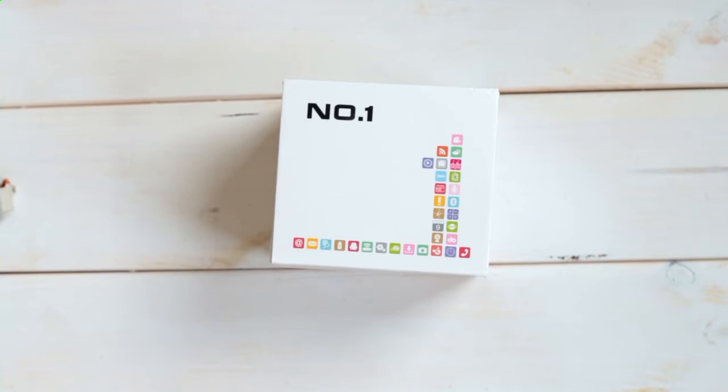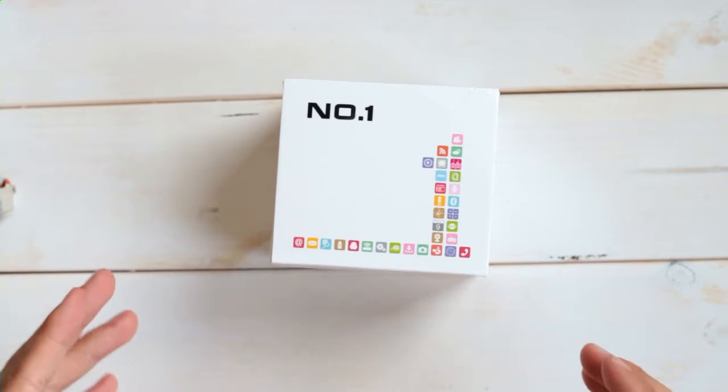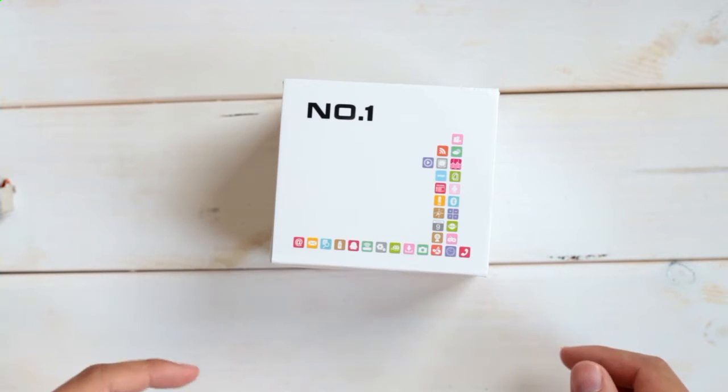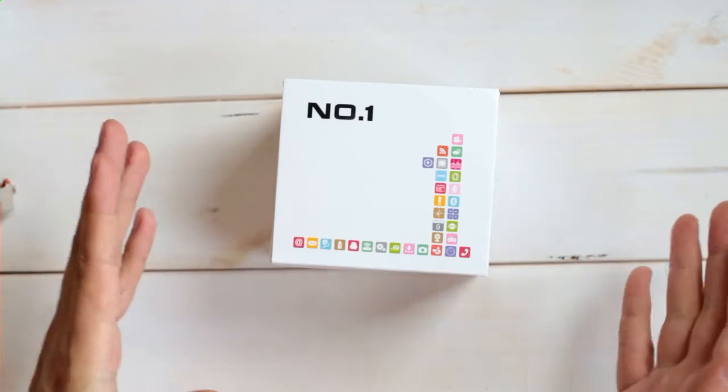Hi, welcome to the unboxing video of the Number One Sun S2 smartwatch. I received this device from the GeoBest online shop and you can find the product link as usual in the video description. So let's set up.